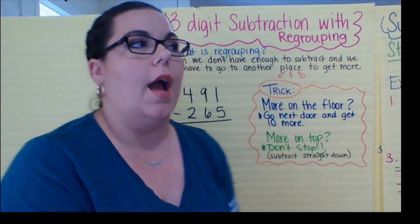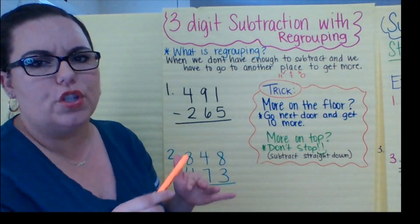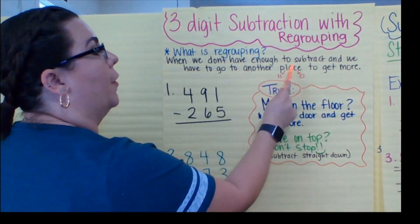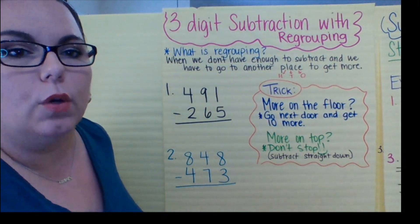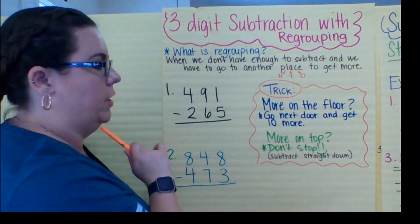Before we start, I want to show you a little something I wrote here that just says: what is regrouping? Now it's different for addition and subtraction. This is what it means for subtraction: when we don't have enough to subtract and we have to go to another place to get more. And by place I don't mean like Publix or Walmart — I mean the hundreds, the tens, or the ones.